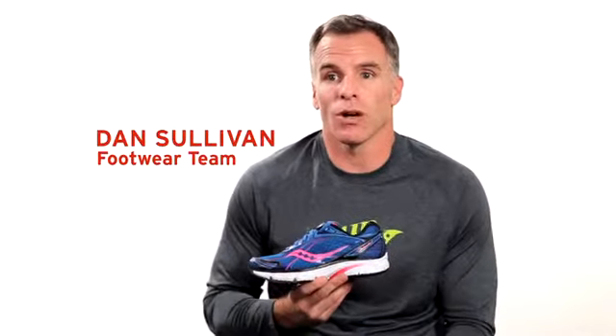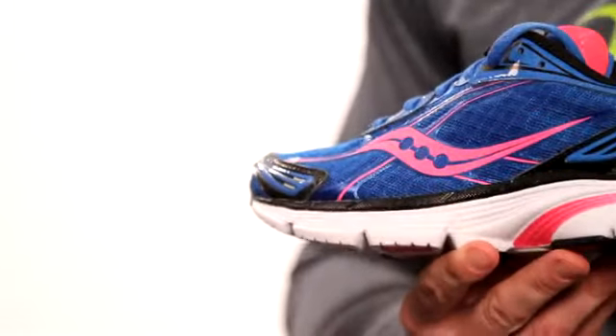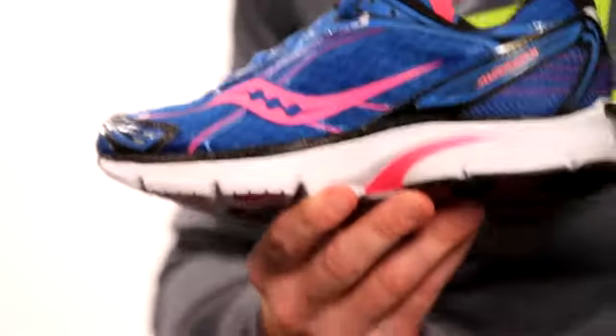This is the second generation of the Mirage. It's taken the market by storm. Real runners that are hardcore and running every day are asking for this shoe because it's giving them a touch of guidance, just enough support and cushioning at the same time with a nice road feel underneath their foot. They're getting a fantastic ride and a fantastic feel.